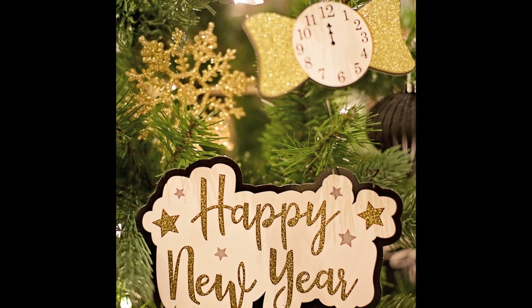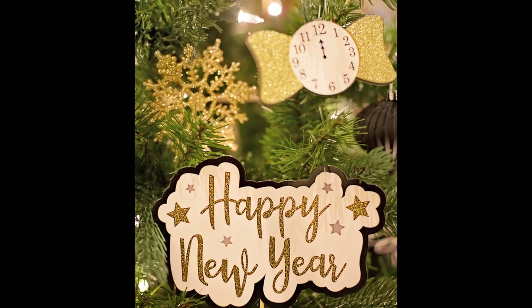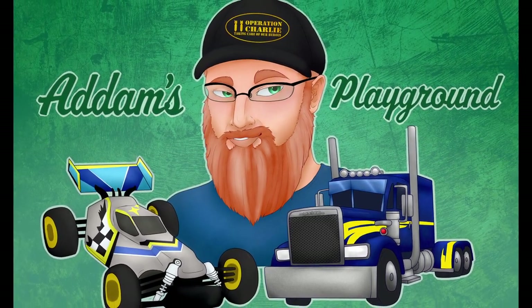Hey guys, welcome back to the channel, I'm Adam. In this video we're doing something a little different — a little end-of-the-year wrap-up. I just wanted to go through the accomplishments, the list of builds I've done this year. It has been absolutely crazy sitting down and writing the list of everything I've done this year on the channel.